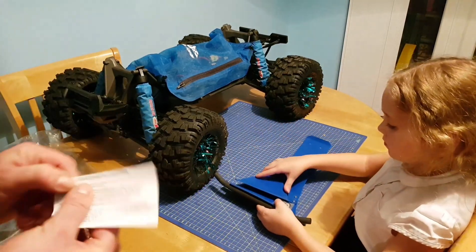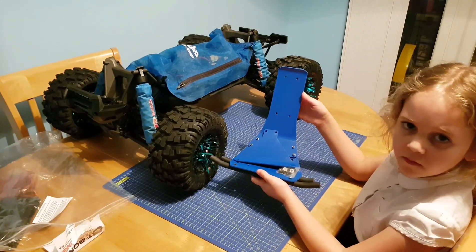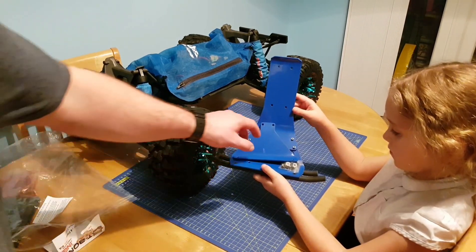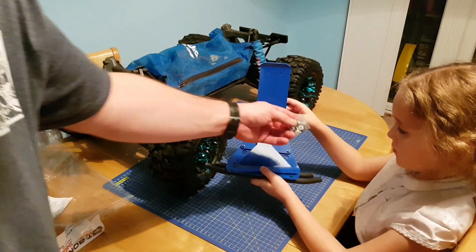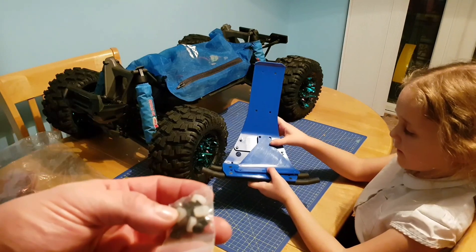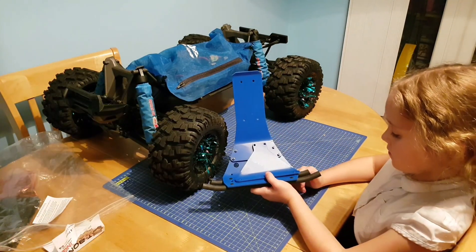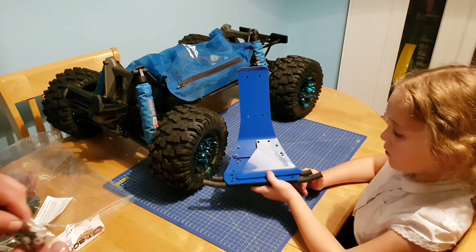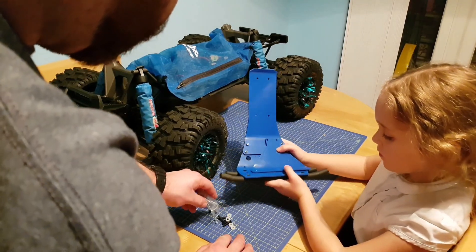You get some instructions that tell you to read prior to installation, but we don't read the instructions. We have our bumper — it comes in two parts, and it also comes with a little accessory kit with some screws and things that you need. First thing we'll do is look at getting the two parts attached together.